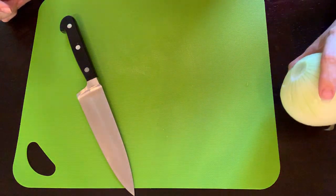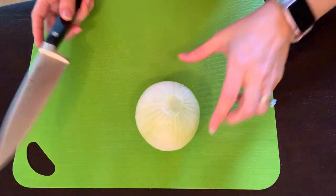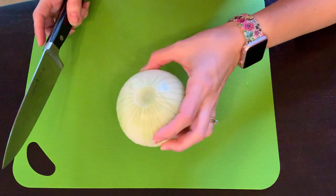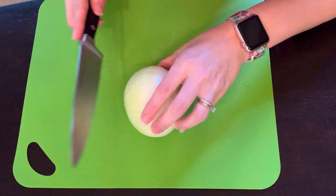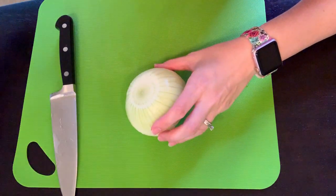Hi, I'm Jessica. I'm going to show you a quick and easy way to dice an onion. Start by peeling off the outer layer of the onion, which I've already done. Make sure you cut off the end, which mine's almost done.